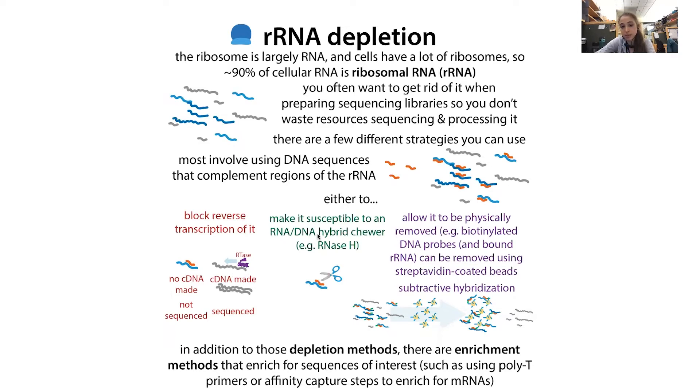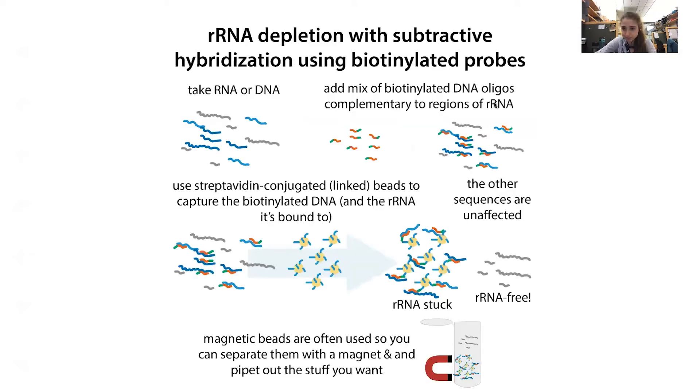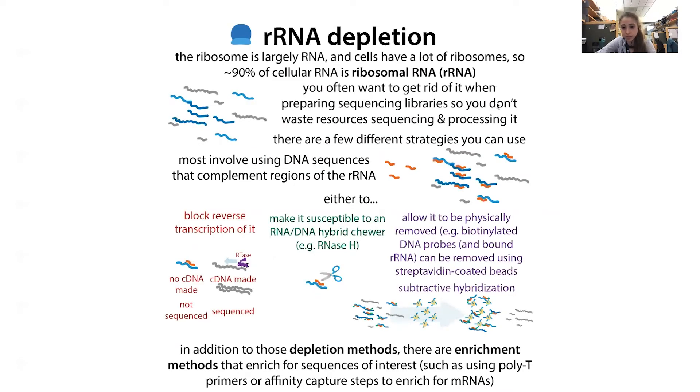Other methods make the rRNA susceptible to RNase H — an endonuclease that only cuts RNA-DNA hybrids. So you're only going to have these hybrids at the rRNA, and then the rRNA gets degraded. Kits that use this method include the NEB NEXT RNA depletion kit, Kappa RiboErase, and Takara Clontech Ribogone. A lot of other methods use magnetic beads — like Illumina's RiboZero, Qiagen's GeneRead RNA depletion, Lexicon RiboCop — as well as custom-made versions, which is what I'm going to be using.